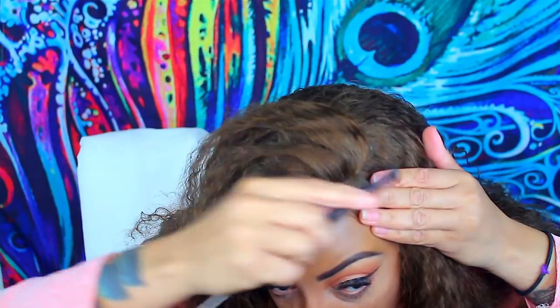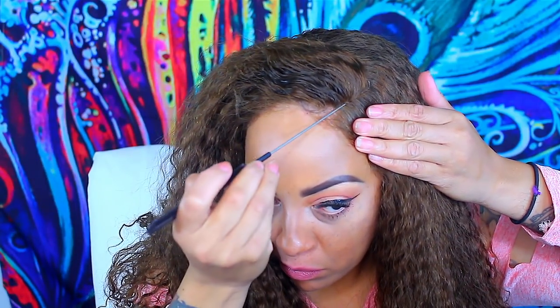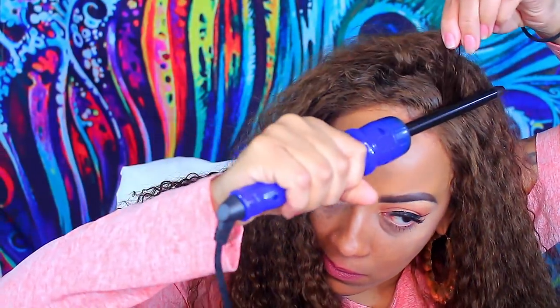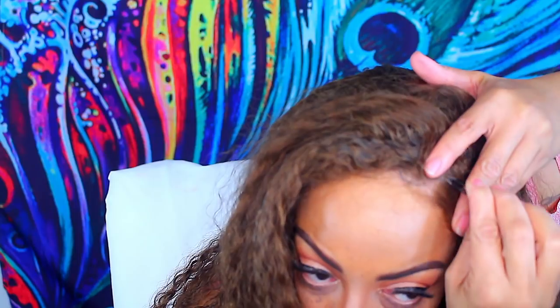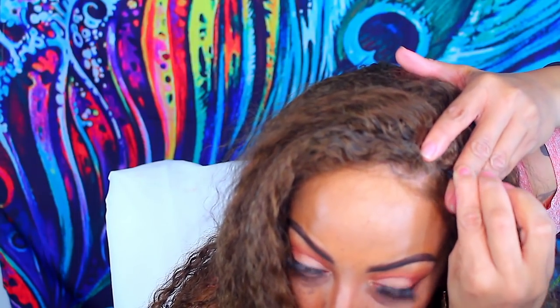I'm combing and looking in the mirror because I felt the part needed to be a little bit further over. Instead of spraying myself with water, I really wanted it all to go on the wig because you do need a little bit of water or some type of wet product to make a part lay. I like to use the rat tail comb, and I'm pressing this hot roller on my head to make the part lay flat. You will need some really good tweezers to pre-pluck the hairline or the part in your unit.